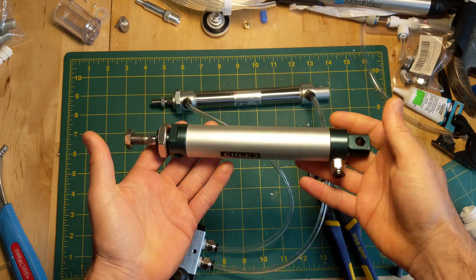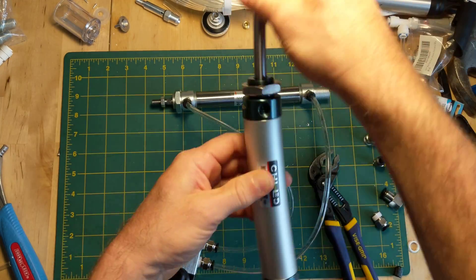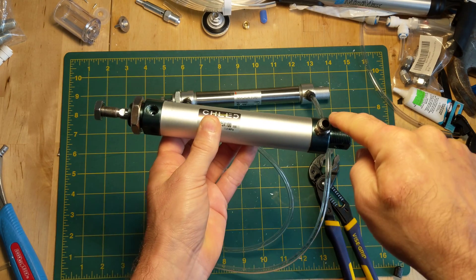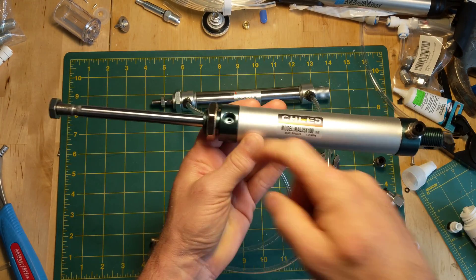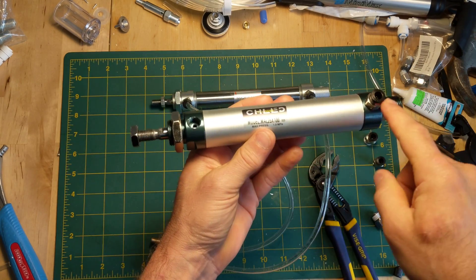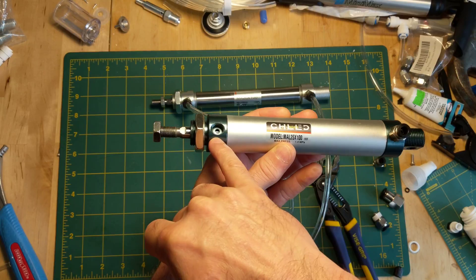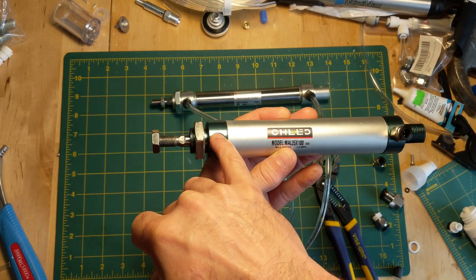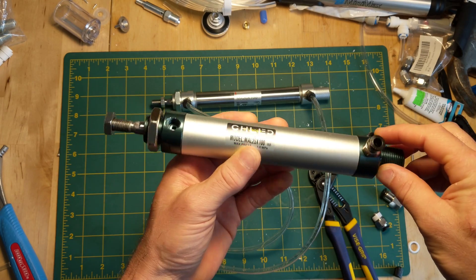We're going to start with the actuator itself. This is what it looks like — it's a piston. There's a rod that goes up and down. There's a seal inside; when you put pressurized air on this side, it pushes that way, and when you put it on that side, it pushes it that way. These are called the ports. There are lots of different size ports — I've been sticking to 1/8 inch MPT and 1/4 inch MPT because you can easily get the connectors for them.